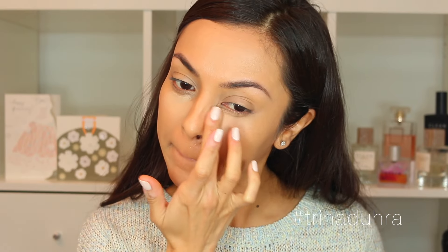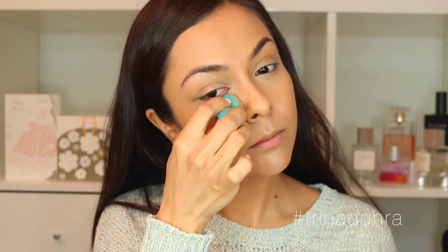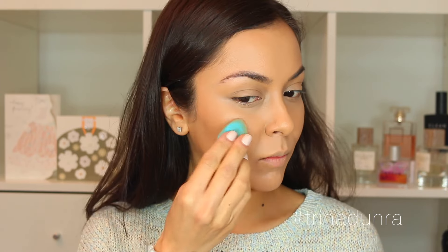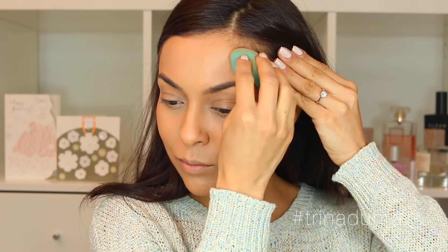I use the Total Cover concealing palette and took a mix of the two darkest shades applied under the eyes — this cancels out my darkness and does a little brightening as well. I love this concealer blender for fitting right in there to smooth everything out. I also use a bit of that darker shade to sculpt out my cheekbones, making them a bit more prominent and warming me up at the same time.